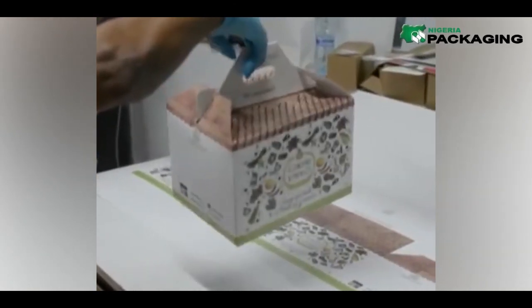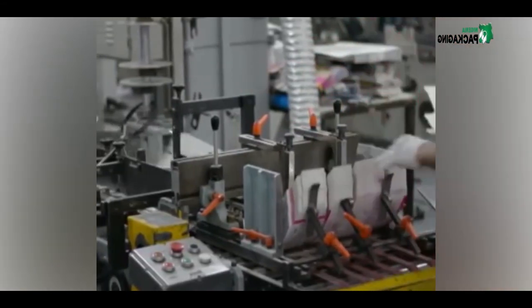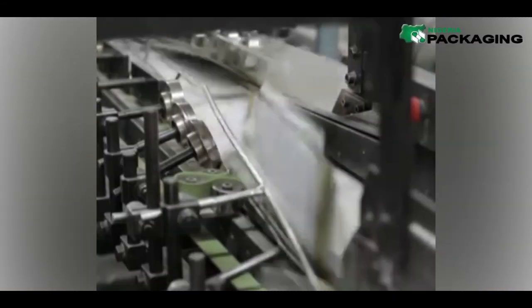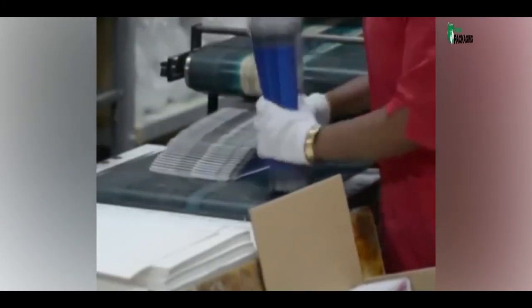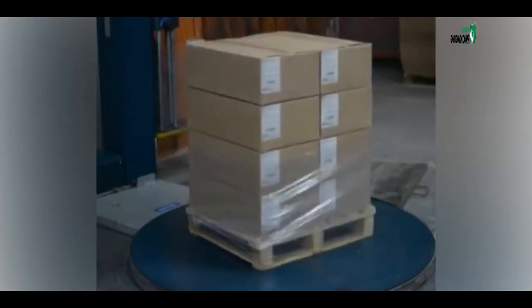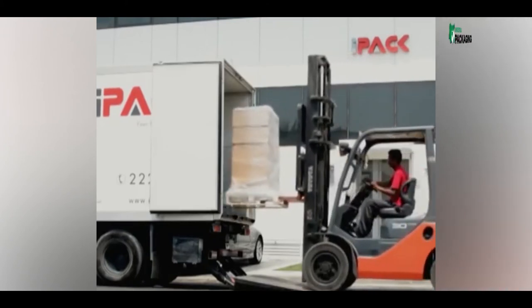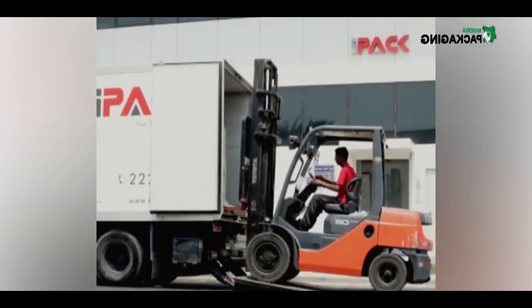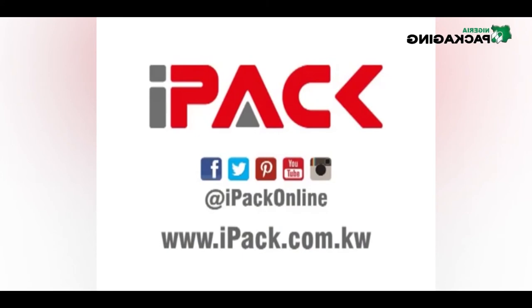Once the package has been printed and die cut, it is time to fold and glue the carton. On this particular job, the machine folds and glues 25,000 cartons per hour. The machine has been slowed down so you can watch the mechanical folding take place. IPAC's creative strengths, dedication to customer service, commitment to quality, and investment in the newest and best technology have made all this possible. IPAC — your printing and packaging partner.